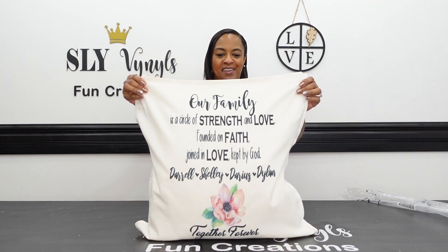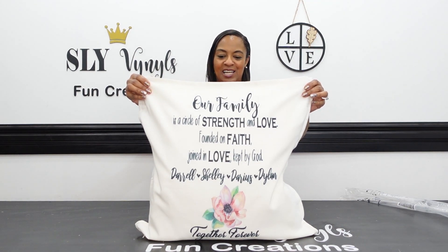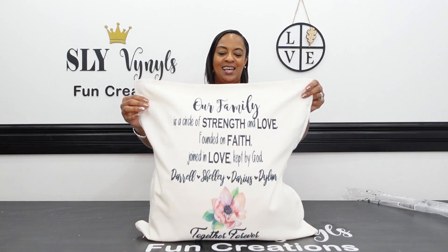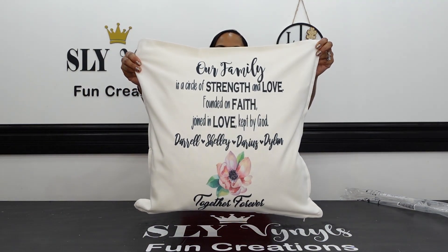It says, 'Our family is a circle of strength and love, founded on faith, joined in love, kept by God.' It has my family's names — Daryl, Shelly, Darius, and Dylan — together forever.